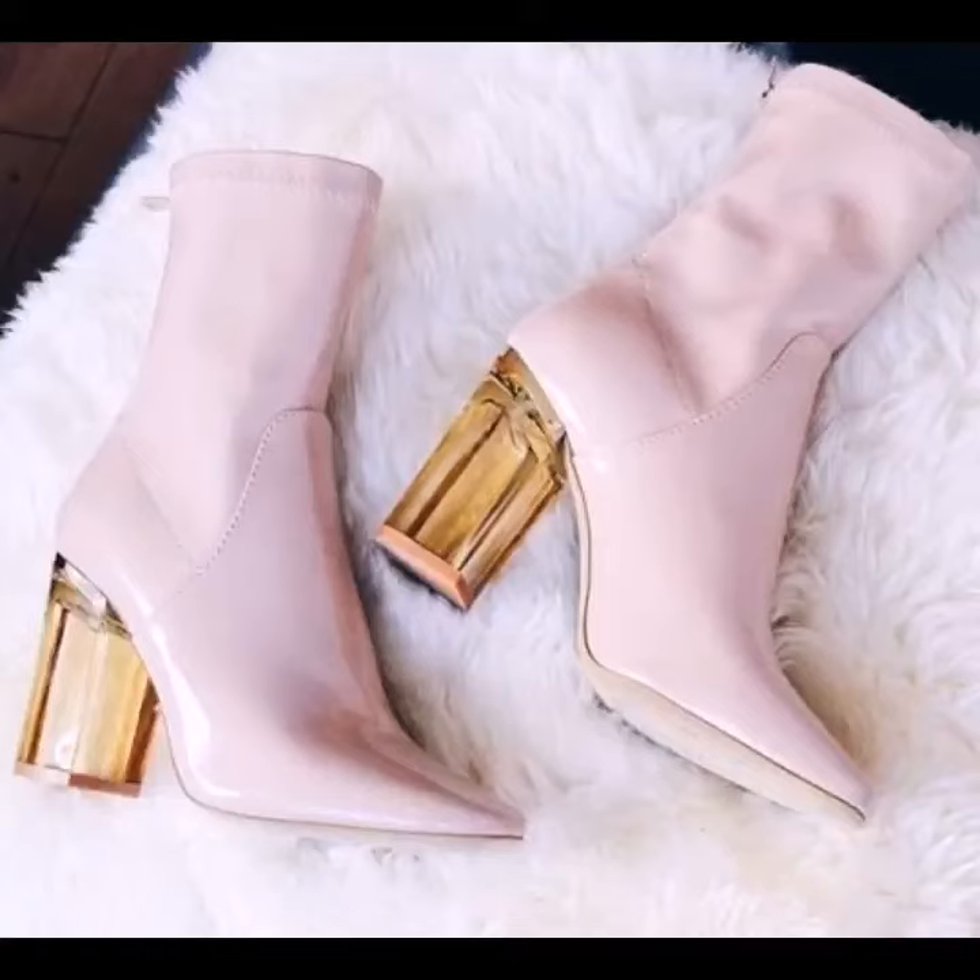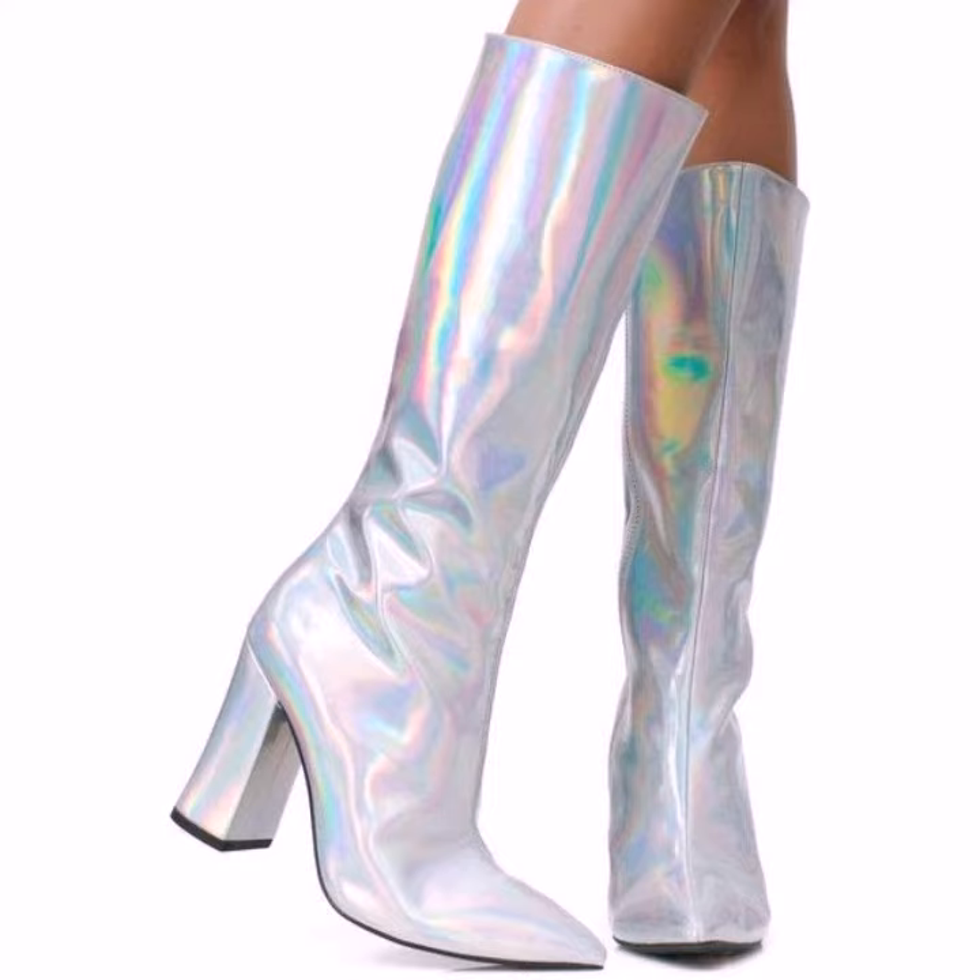Hello viewers, welcome back to my YouTube channel. How are you? I hope you're fine and taking care of yourself. Today in this video I am going to show you ideas and designs about leather wedge booties and leather pumps.